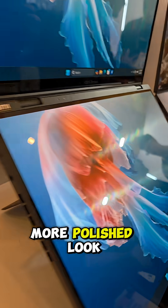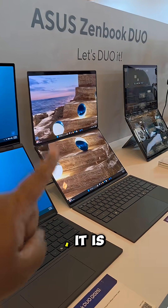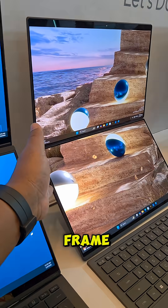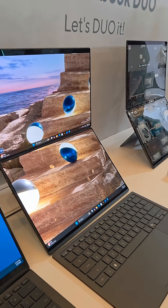The 2026 edition has a slicker, more polished look. It is lighter, but not significantly lighter. But the overall thinness and compactness of the entire frame, combined with the cerulinium finish, makes it really good.